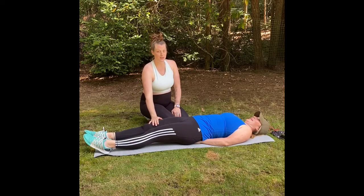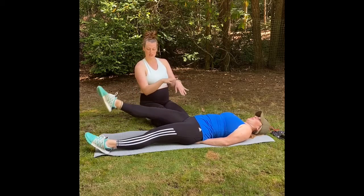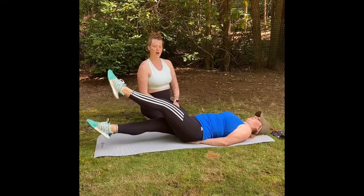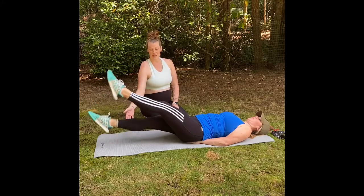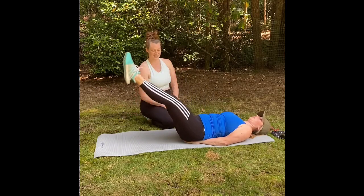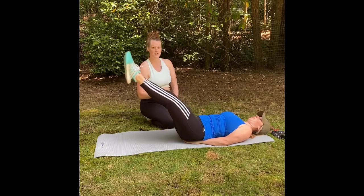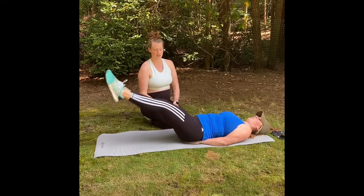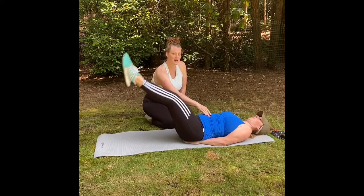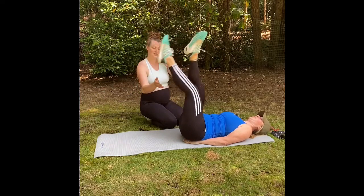I'm not gonna have Sam do 30 seconds of each, but we're gonna start with flutter kicks — ready? Flutter, nice and slow, drawing in that belly button so our back doesn't arch off the ground. Flutter kicks nice and slow, into leg raises nice and easy. We're taking these nice and slow because we want to concentrate on our stabilization muscles — our core — since everything is connected to the core. Last but not least, we're going to do scissor, nice and slow.